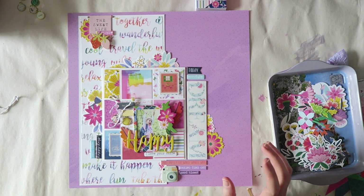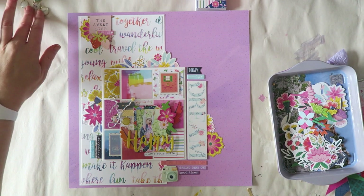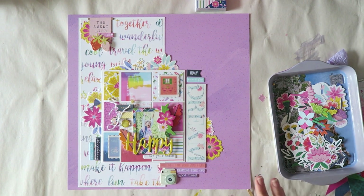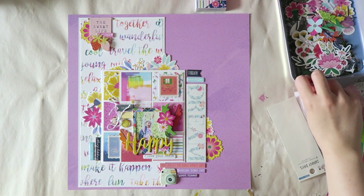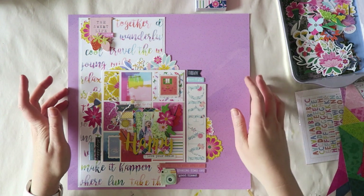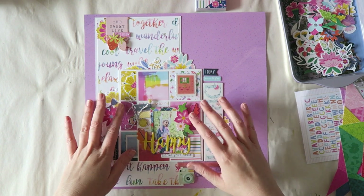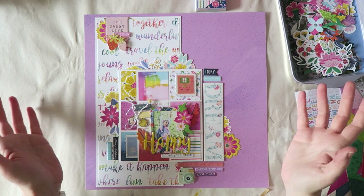Hey everyone, so today I'm sorry I don't have a process video because my kid was homesick and it was challenging enough to simply scrapbook, and she was here all the time anyway, so I didn't get to film my process. But this was really really simple and I want to explain to you how I made it.